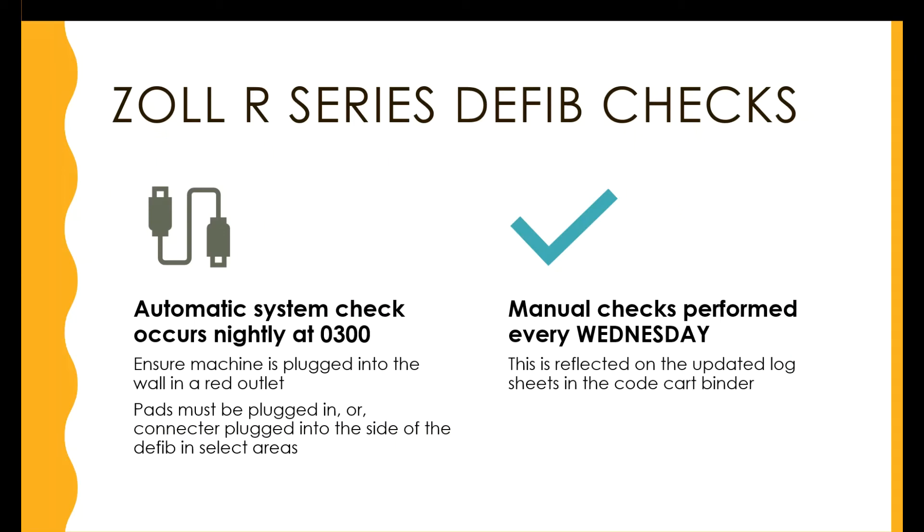The Zoll R Series defibs perform an automatic system check at 3 a.m. every day. Ensure that the machine is plugged into the wall into a red outlet. Also ensure that the pads are plugged in, or that the connector is plugged into the side of the defib in select areas.